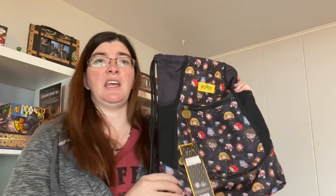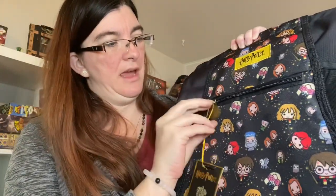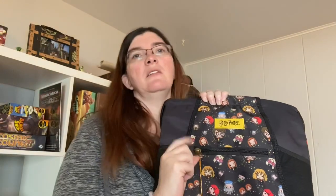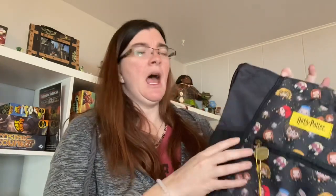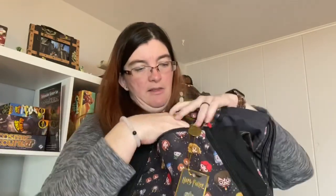I got the Grab and Go, which is a newer style by JuJuBe — it hasn't had too many prints in it just yet. For the zipper pulls on this release, different styles had different heads. It was the famous trio — Hermione, Harry, and Ron. I don't think I got anything with Ron on it, but I did get Harry and Hermione. The Grab and Go has a front pocket that's pretty deep and slightly lined.